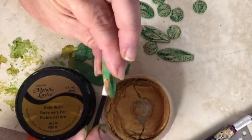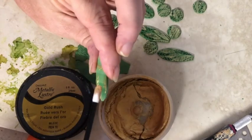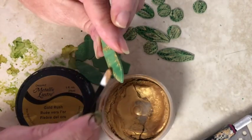Once baked, you can highlight the raised textured areas with things like metallic luster or Inca Gold.